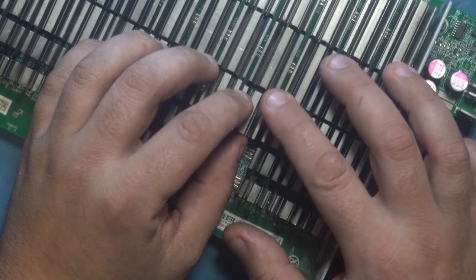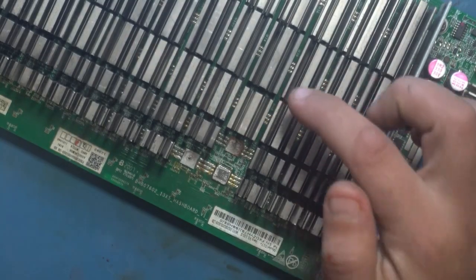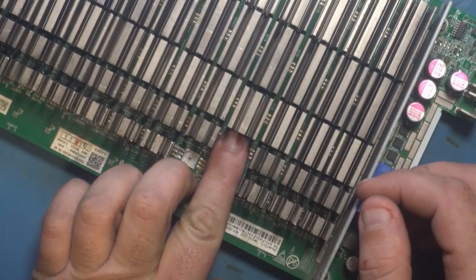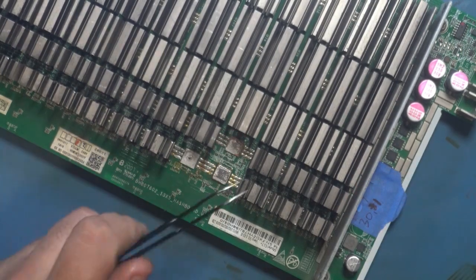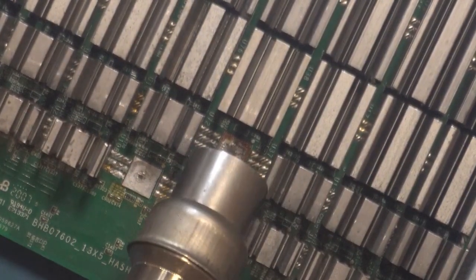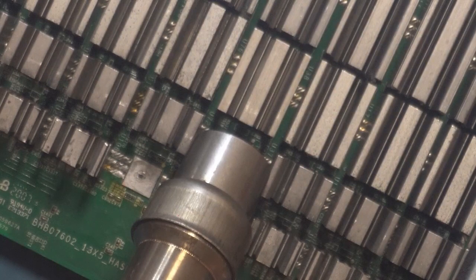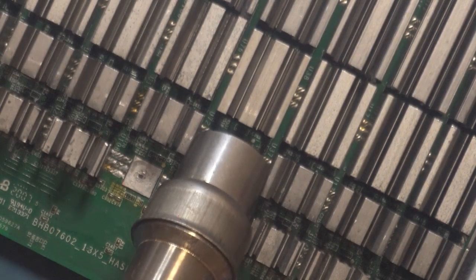On an S17 Plus specifically, or all boards really, you want to make sure you give yourself enough space between the two heatsinks in case you need to go back between them to access the test points. This one is a bit too far forward so I'm going to pull it back a little bit. I can see my test points in the front here, so that's good and accessible. Then I'm going to turn on my air and point it at the heatsink, trying not to point it at anything else.